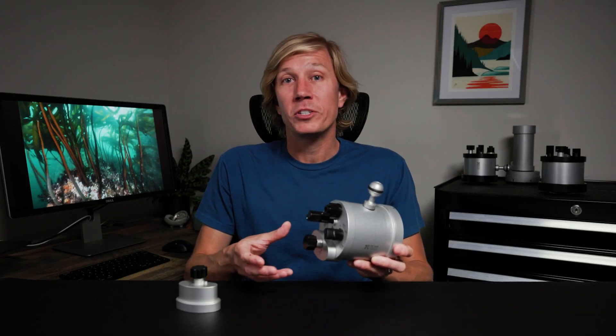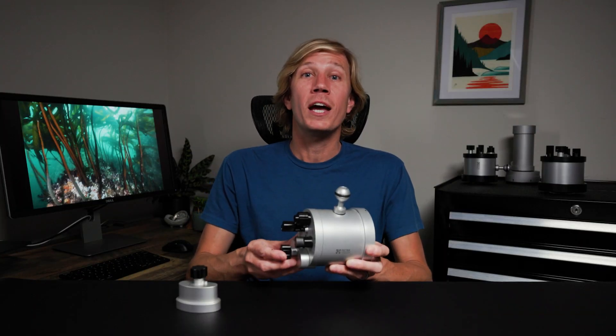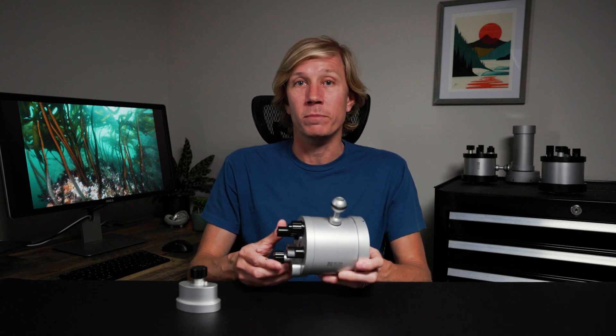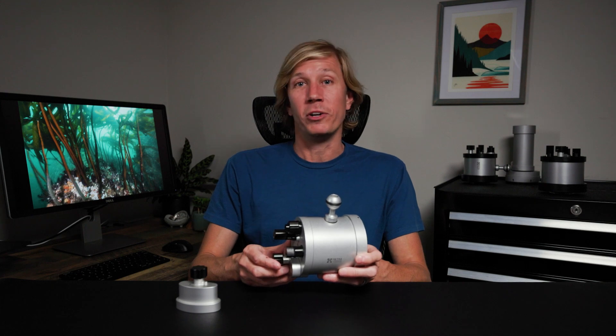The Flash Pro Max electronics and triggering system have been redesigned to increase efficiency, requiring less power for the same light output. This results in a 15% increase in battery life.